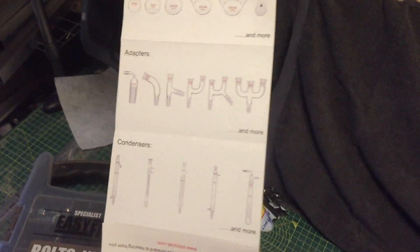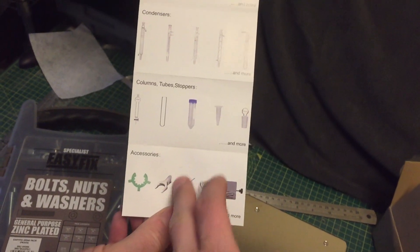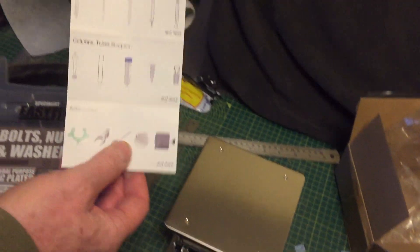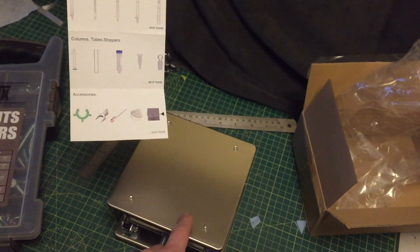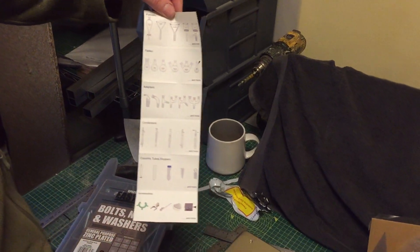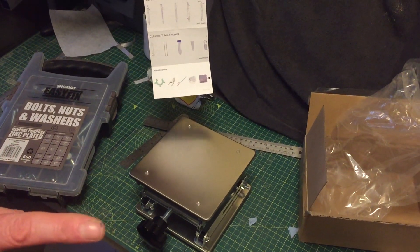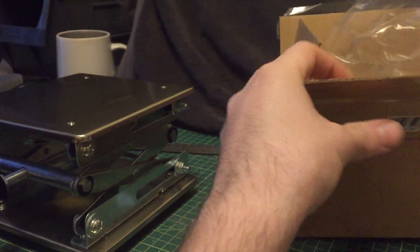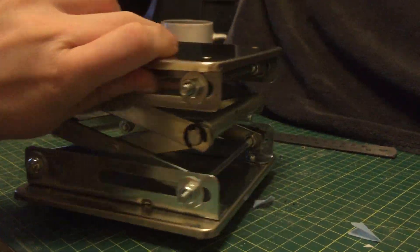It does come with an information and instruction leaflet — one side is about reviews and the company, and the other side covers their lab products, so you might be interested in those as well. This is used in laboratories to raise things up and down, but you can imagine it for modelling, painting, sculpting, crafts — anything like that. We went for this one because it looked better build quality online, and it certainly hasn't disappointed.